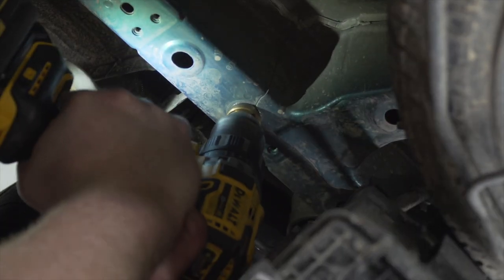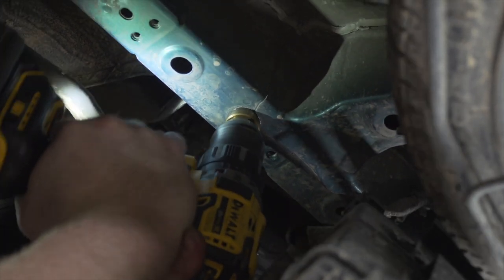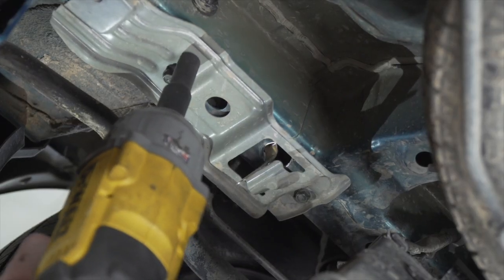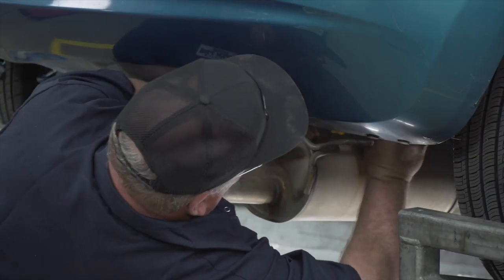Now we need to enlarge this hole for our handle nut. We're going to use a step bit. We now need to angle our handle nut to go over this hole, then reinstall the bracket around our handle. We're going to repeat the drilling on the passenger side.